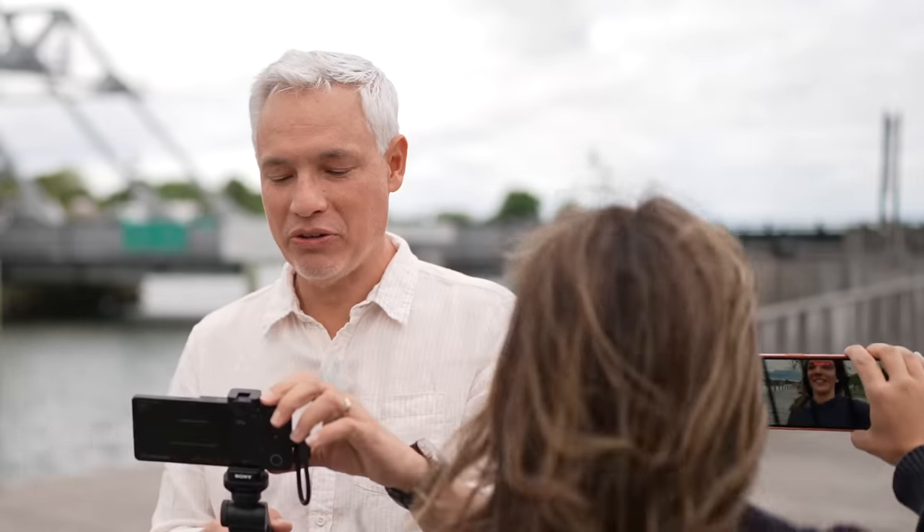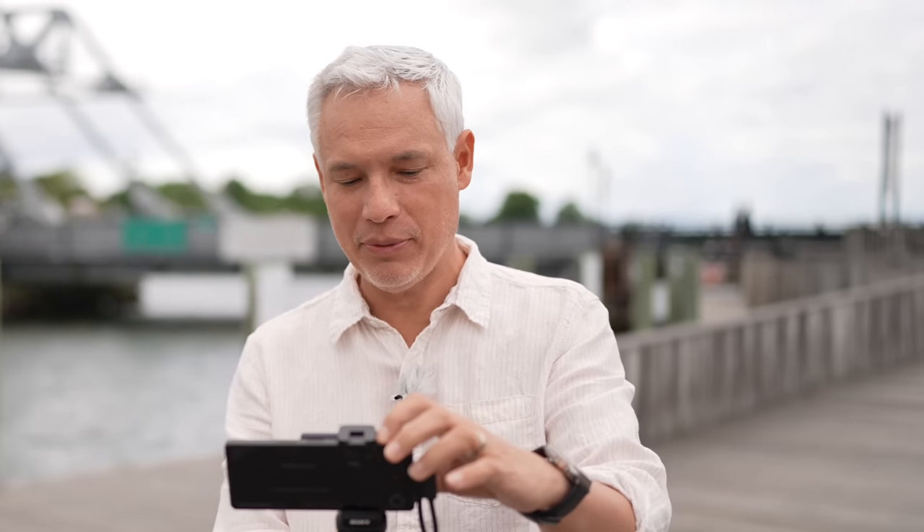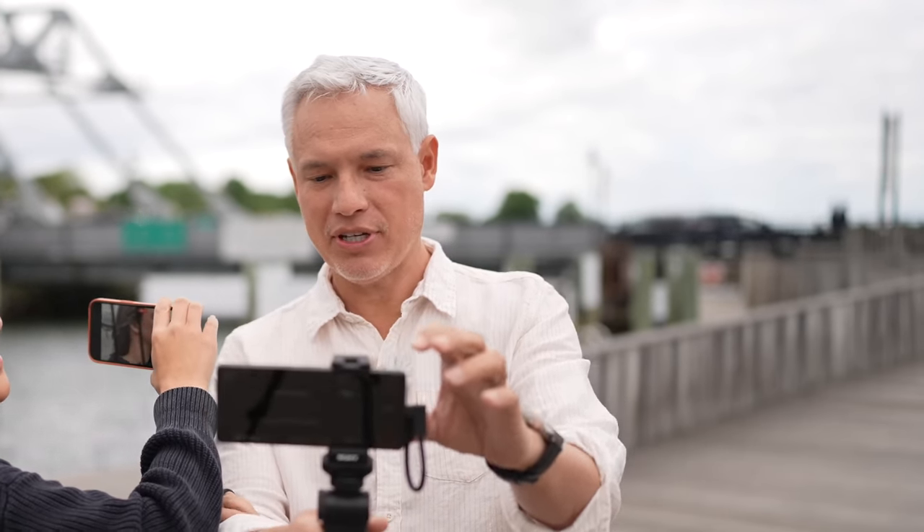The Sony is meant for professional creators, so it gives me a lot of options. I can use standard or high-quality stabilization, and I decided to go for high-quality stabilization.